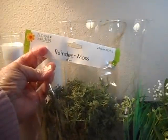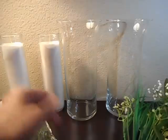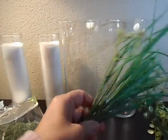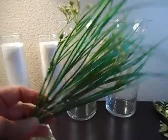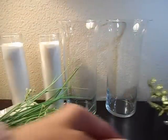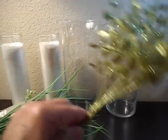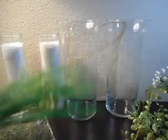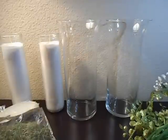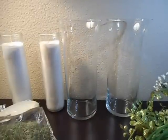I'm going to try it out with this bag of reindeer moss, also from Dollar Tree, and try out some of these different types of grass, leaves, and possibly these springtime flowers. I'll work on these and show you what I finally come up with — I'll be right back.